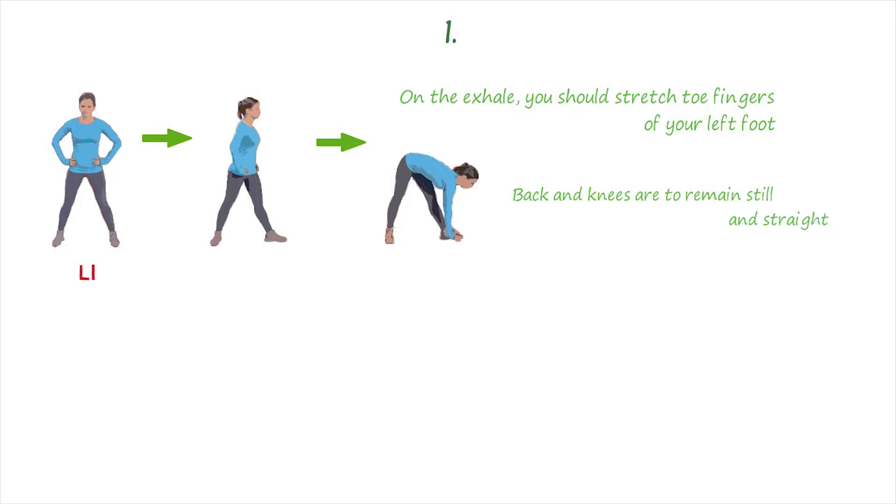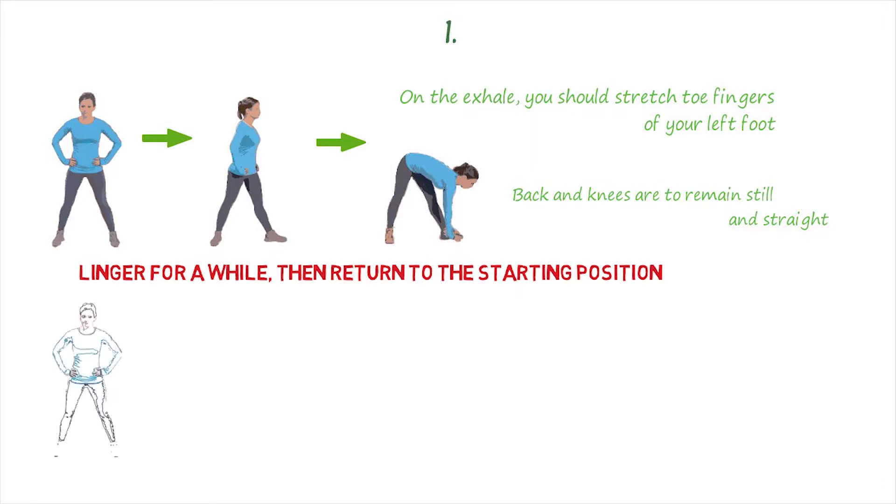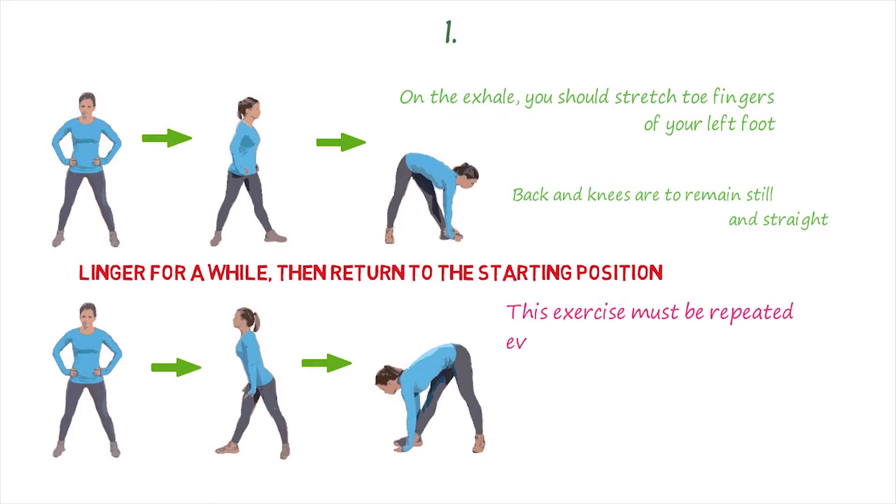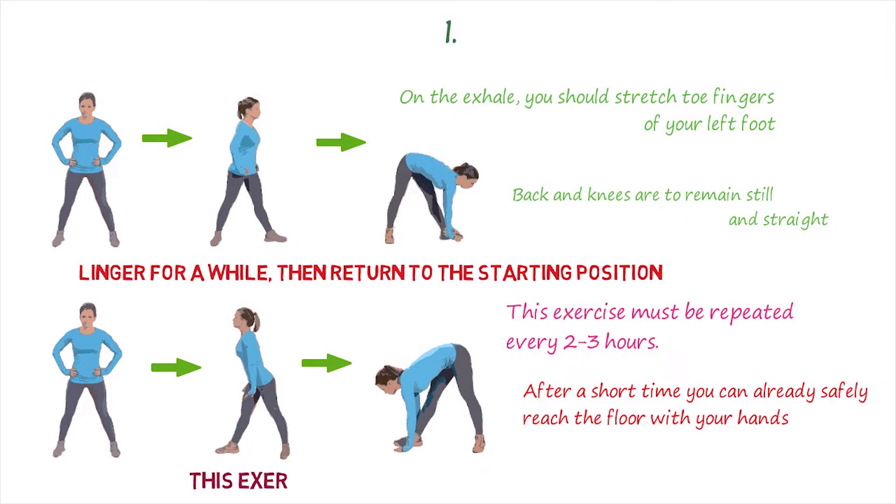The left toe is pointing away from you. On the exhale, you should stretch toward the toe of your left foot while the back and knees are to remain still and straight. You might feel a little pain — it is totally normal. You should linger for a while, then return to the starting position. Repeat the same thing with the right side. This exercise must be repeated every 2 to 3 hours.